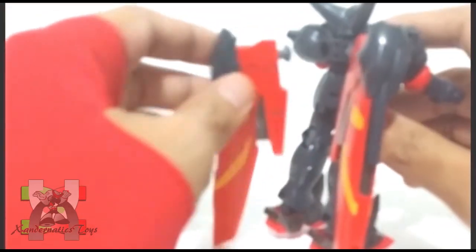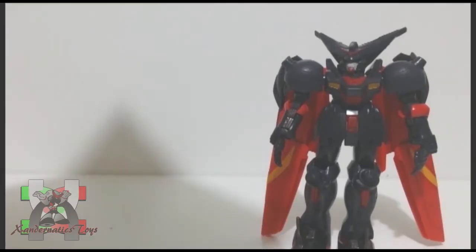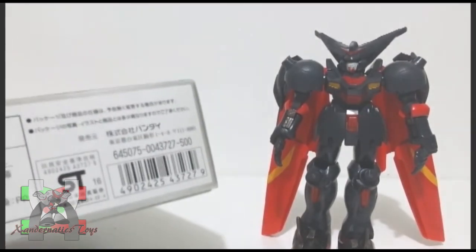However, the hands are so loose. The suggested price of this kit was 500 yen according to the box.